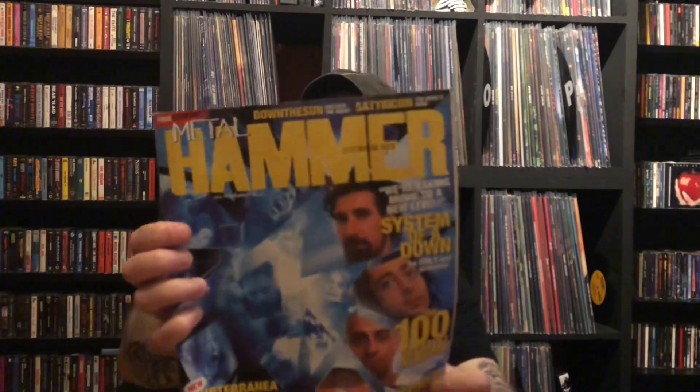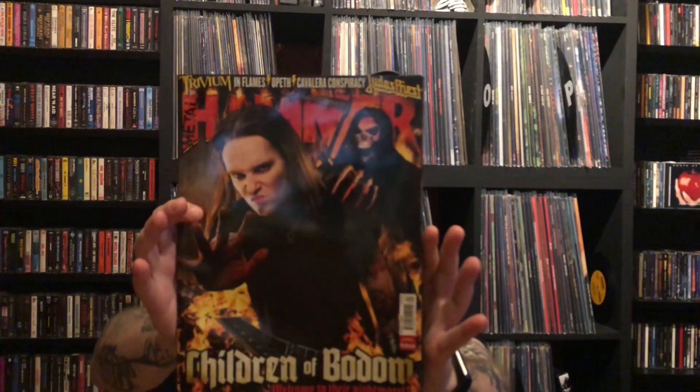It seems he'd buy anything with Iron Maiden on it. These are all 2000s issues. I'm not sure - I think that's the guy from Disturbed, very exciting. And there's a System of a Down one on the cover of this edition. Not really up on this music. There's a nice picture of Alexi from Children of Bodom - rest in peace, Alexi. Next up, Metal Hammer Golden Gods 2008 - obviously some kind of award ceremony featuring Kerry King, Alexi, Chuck Billy, Lacuna Coil, Gene Simmons, and a few others.